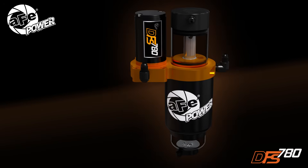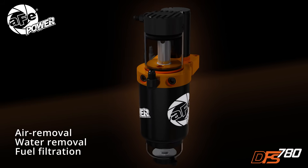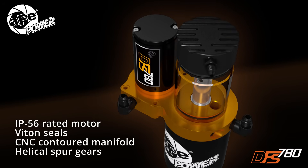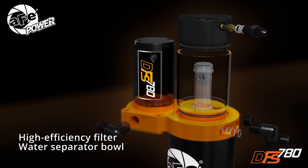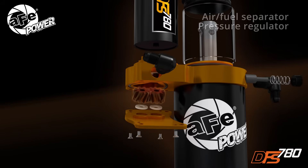AFE Power's new DFS 780 is a state-of-the-art fuel filtration and air-water separation system. Every component of the DFS 780 was designed to improve the quality of your fuel flow, from the flow paths in the contoured CNC manifold to helical spur gears for on-demand power.